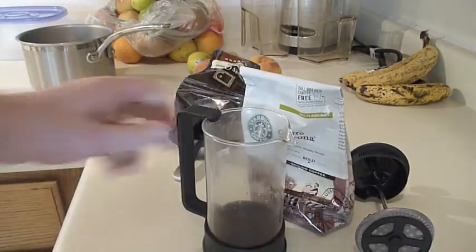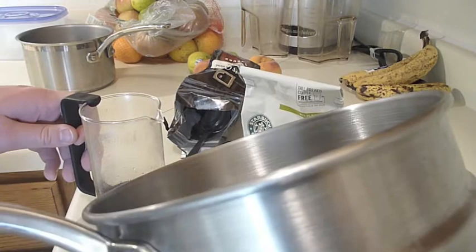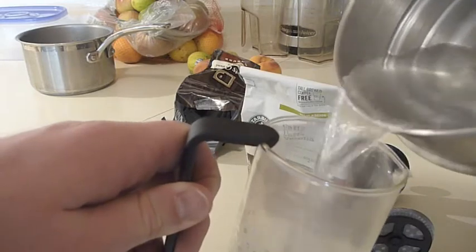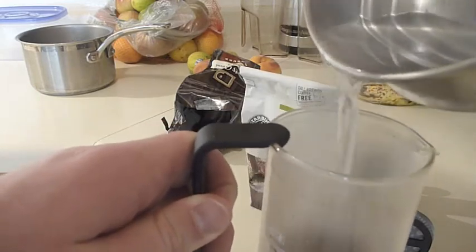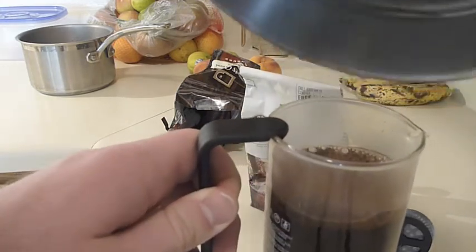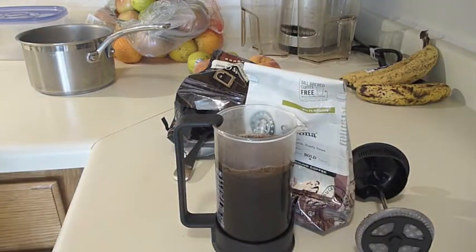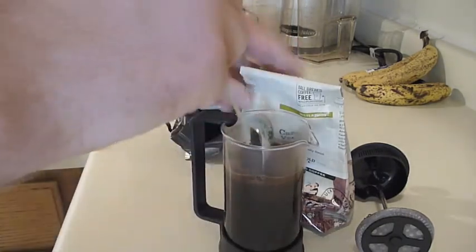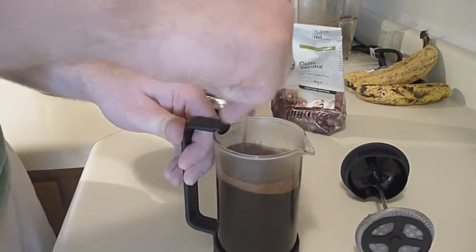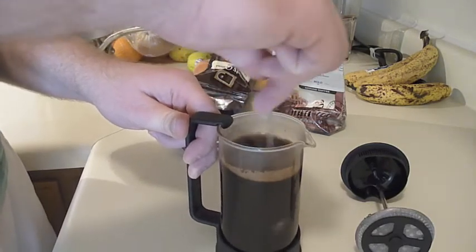The next thing we're going to do is get our boiling water, which is ready to go. It's very hot, so we're going to take this and pour it into the French press. Now this is the steeping process. We're going to take our spoon and stir the coffee — stir it to the right, stir it to the left, stir it front ways, stir it backward ways.